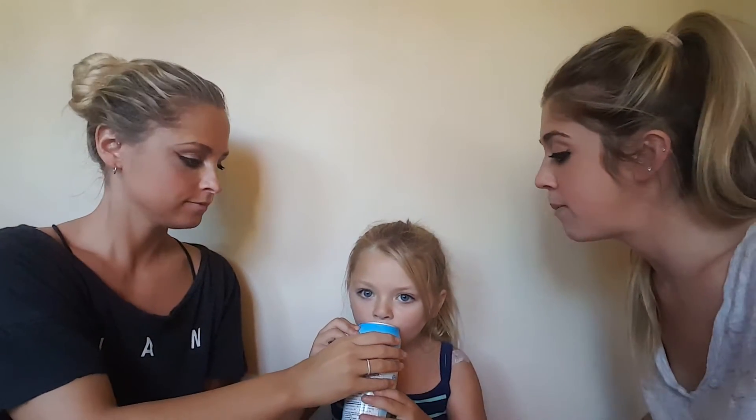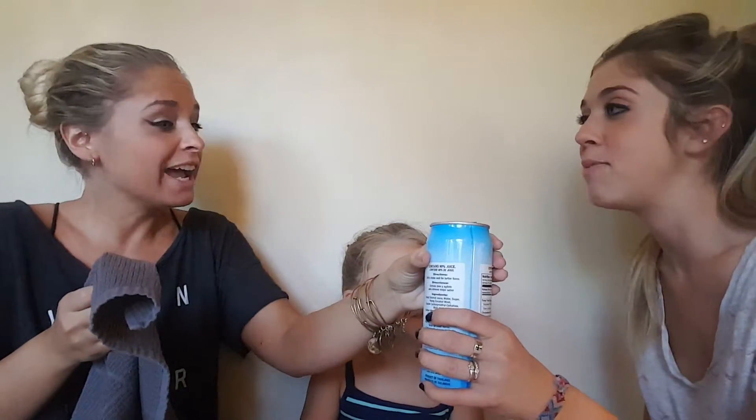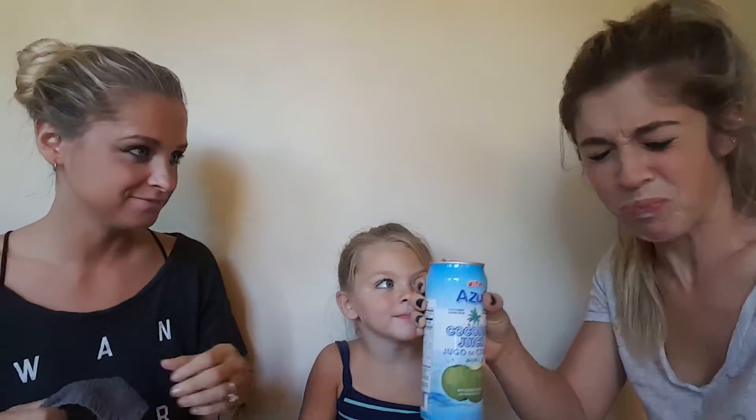This one is not science but I want to see what Brooklyn thinks. Brooklyn, this is called Azul coconut juice — Bo got it at the Dollar Tree. Take a big drink! What does it taste like? It has coconut pieces in it. It's so sweet! Why would anyone drink that?